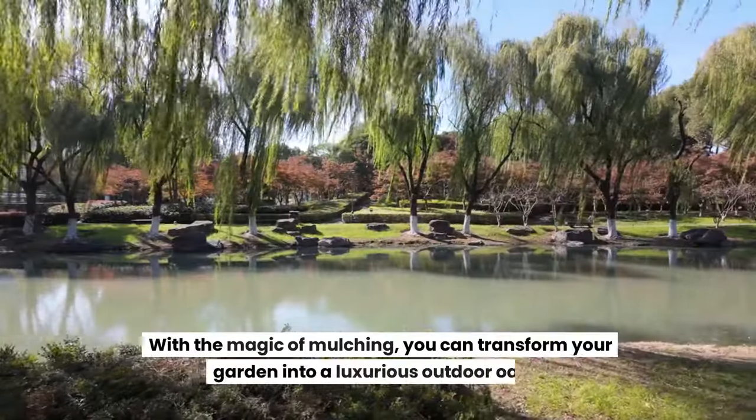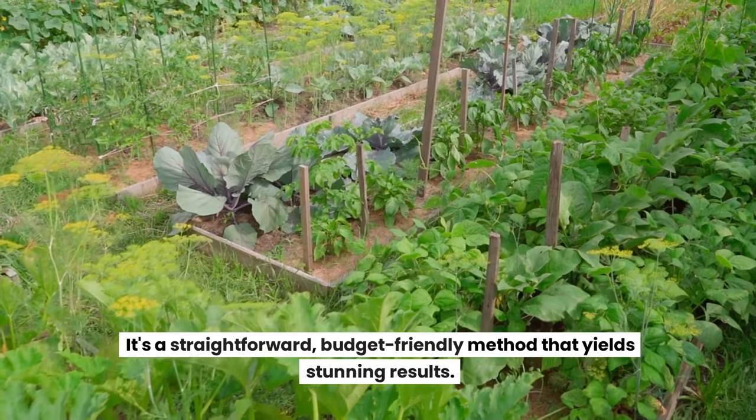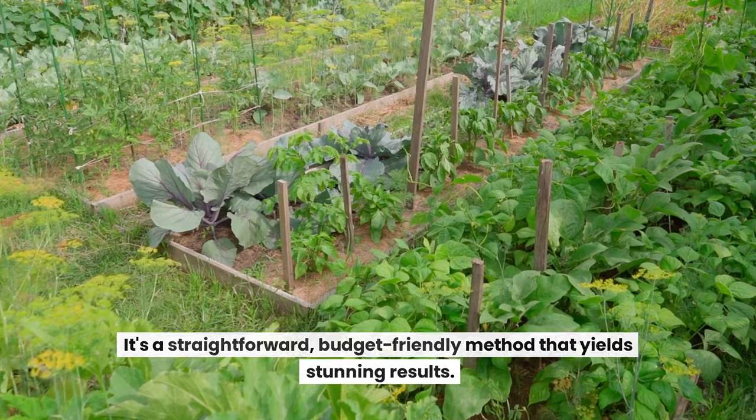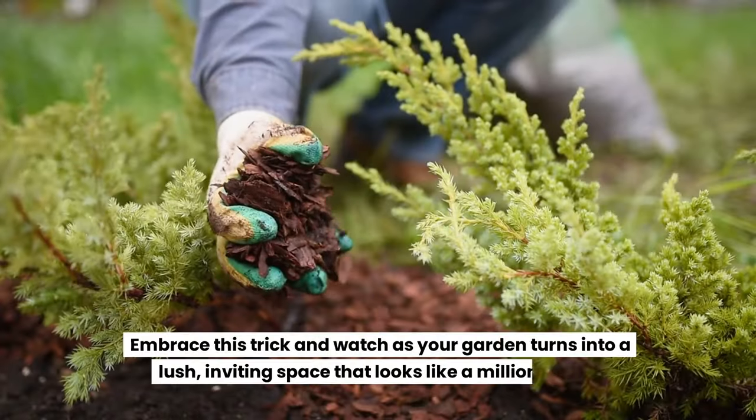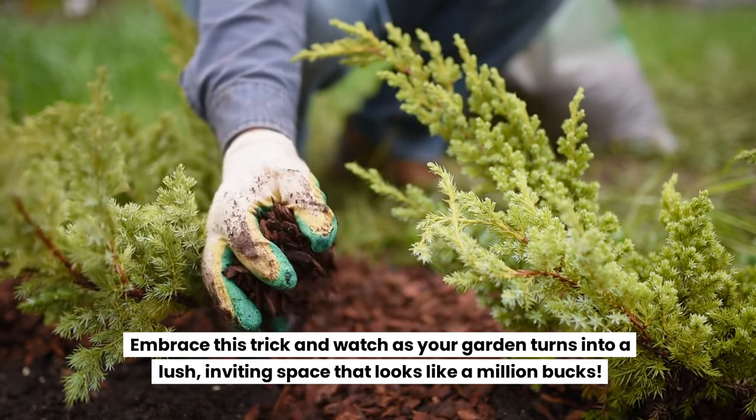With the magic of mulching, you can transform your garden into a luxurious outdoor oasis. It's a straightforward, budget-friendly method that yields stunning results. Embrace this trick and watch as your garden turns into a lush, inviting space that looks like a million bucks.